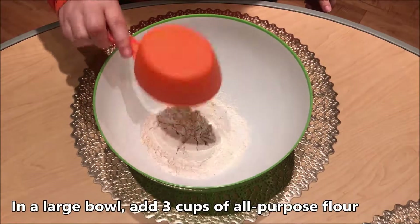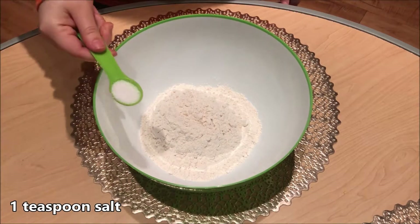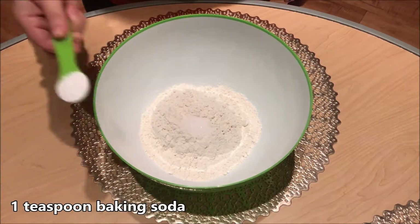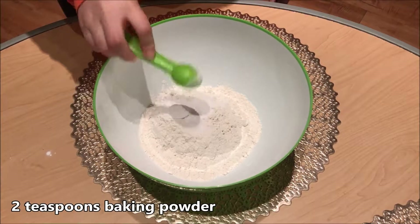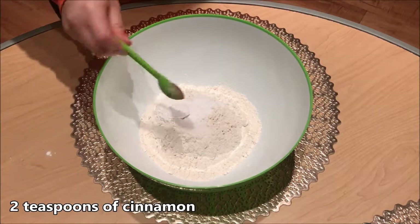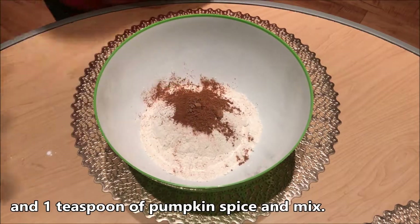In a large bowl, add 3 cups of all-purpose flour, 1 teaspoon salt, 1 teaspoon baking soda, 2 teaspoons baking powder, 2 teaspoons of cinnamon, and 1 teaspoon of pumpkin spice and mix.